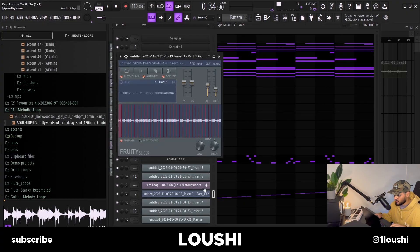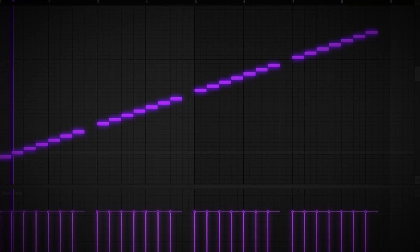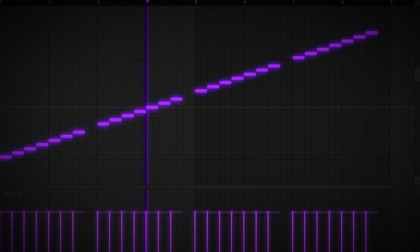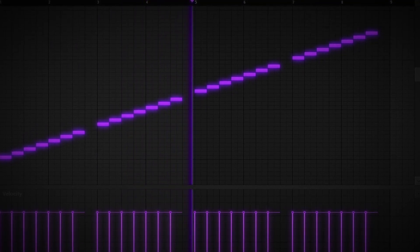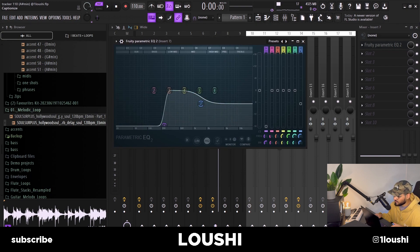Then I loaded it up in Fruity Slicer, turned up the attack a lot, turned up the decay, and deleted one note. I also added a weird little EQ to it, getting rid of the lows and some of the highs.